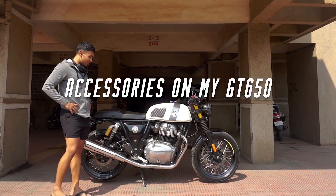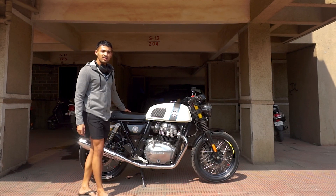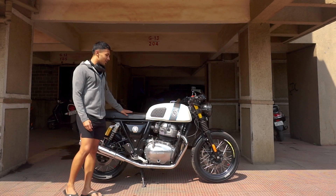This is a very random video that I'm recording. This video is going to be about all the accessories and mods that I have on my Continental GT650. I call her Luna.